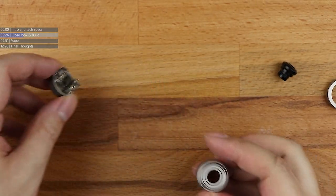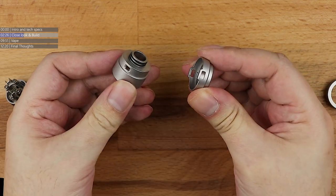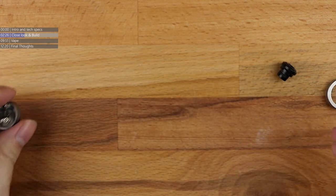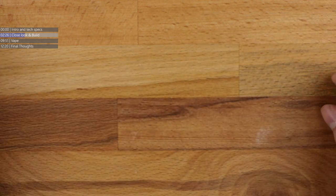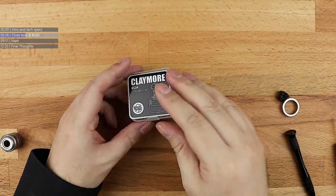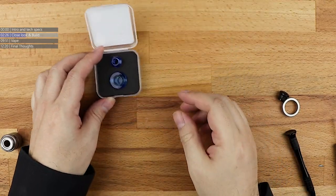I was talking earlier on about why this split barrel works this way. Yacht Vape have decided to accessorise the hell out of this thing. Claymore RDA colourful kit. Let's pull the zoom all the way out here so we can see what we're doing.